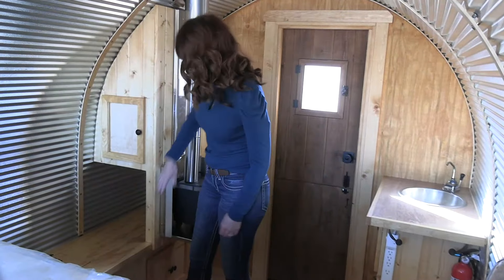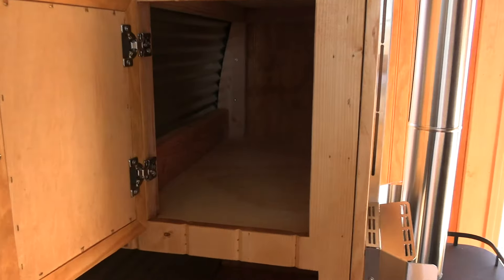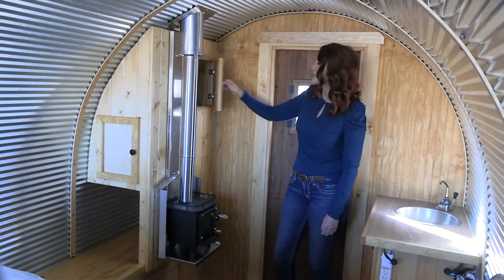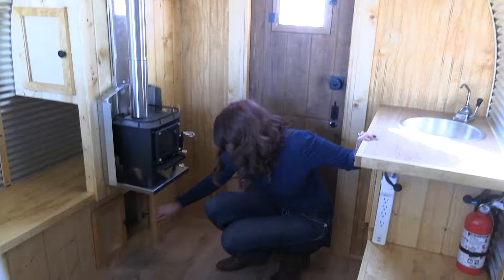Over in this area, we lift this open so that you can put in one of your coolers to slide in and slide out. You have additional storage over on this side as well — it goes all the way back. Over on this portion, additional storage. Down here, additional storage.